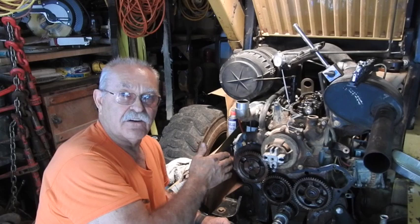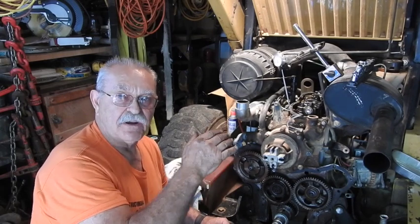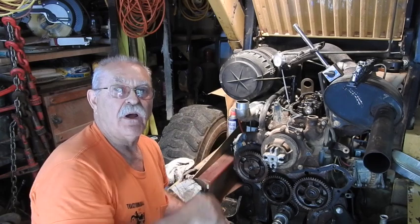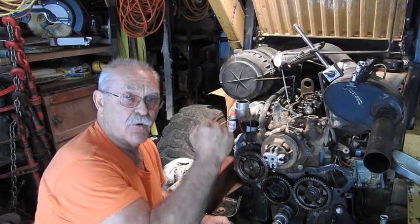The perfect top dead center of that crankshaft is going to be 50% of that total measurement—before and after on that particular dwell angle—that particular time it's dwelling at the top before it starts pulling back down.